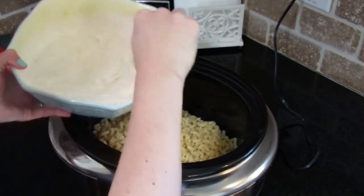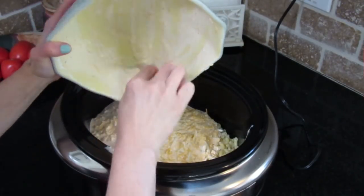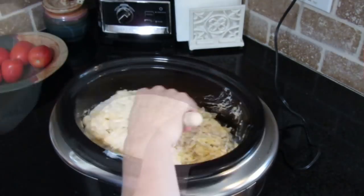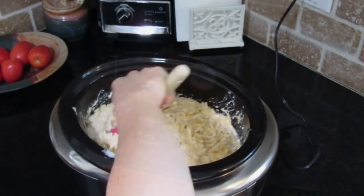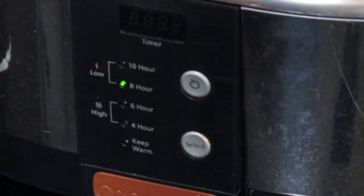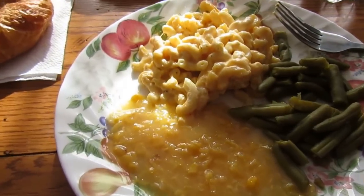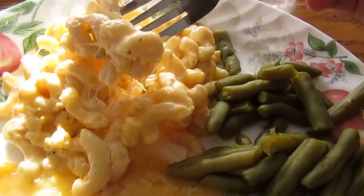Go ahead and mix it with all of the ingredients you have mixed in your bowl until it's combined. Then you're going to set your crockpot to low and cook this macaroni and cheese for two hours. Be sure to set a timer so that you don't overcook it. This is the best and creamiest crockpot macaroni and cheese that you will ever try.